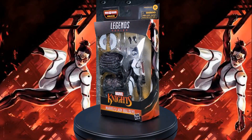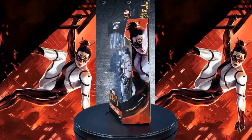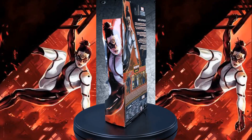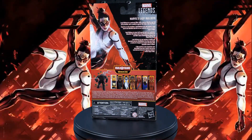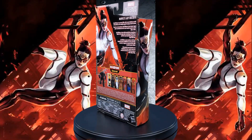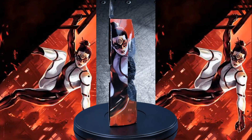Greetings, fellow action figure connoisseurs, and welcome to another episode of Digital Caveman Presents Marvel Monday. I, as always, am your host, the Digital Caveman, and today I will be presenting you with the Marvel Legends series Mindless One Build-A-Figure Wave's Lady Bullseye. Let's get into it!